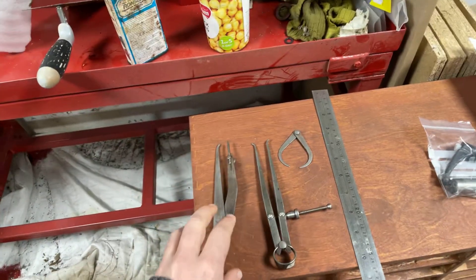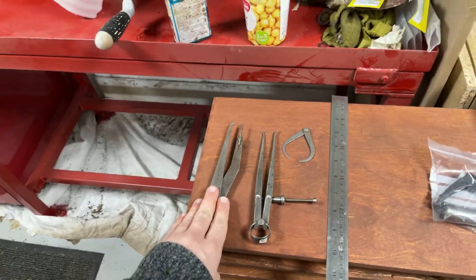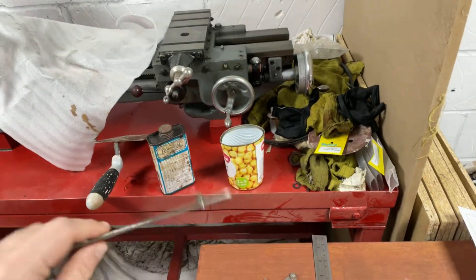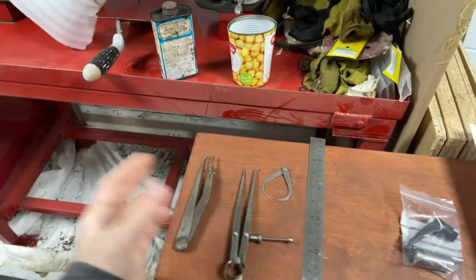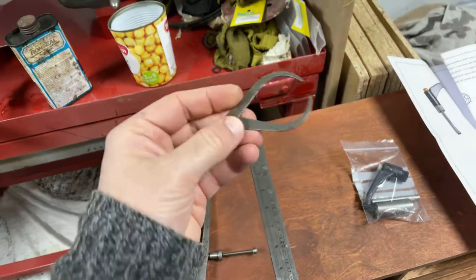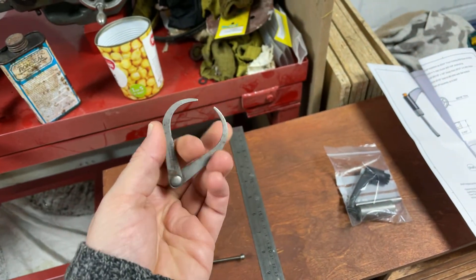I've got a vernier height gauge and a surface plate, so this is redundant for some marking out, but I think it's going to be very useful if things are already fixtured in the lathe or on curved surfaces or something that's been machined already and needs to be amended. And these are the tiniest pair of outside calipers, which I just thought were very cute and needed to be seen.